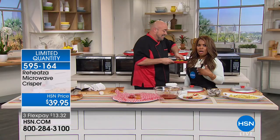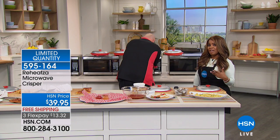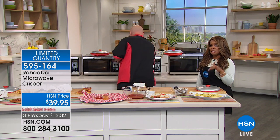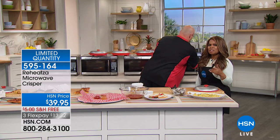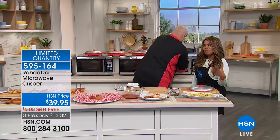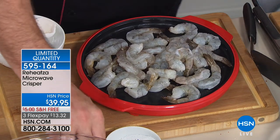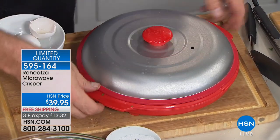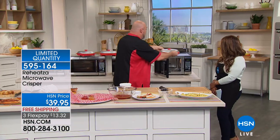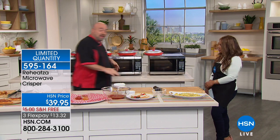Remember, it heats up to 400 degrees. The trick is making certain that you preheat it. I love also that it doesn't have all the bad stuff on the surface — it's BPA free, PFDA free, and ceramic non-stick. Not only for pizza and crispy foods, but for virtually anything you want to cook — that's the whole point of being able to do a whole different variety of foods in that microwave.